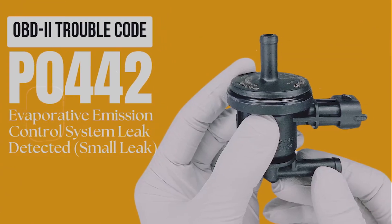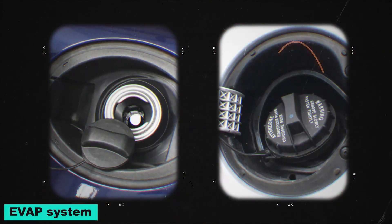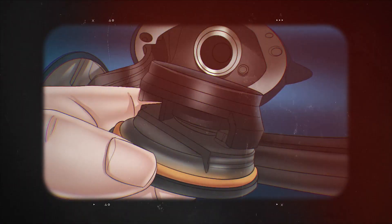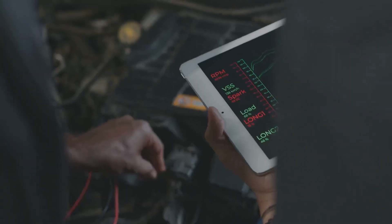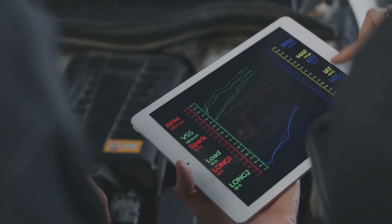I thought I'd do a real quick video on this P0442 code. That's for a small evap leak detected. Basically what that means is the evaporative emission control system, which is supposed to trap gas vapors from the tank and send them back into the engine, has a small leak somewhere in the line — not big enough to trigger a major code, but just enough for the computer to say something's not sealed up right.